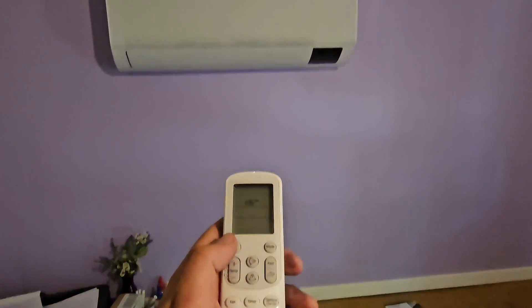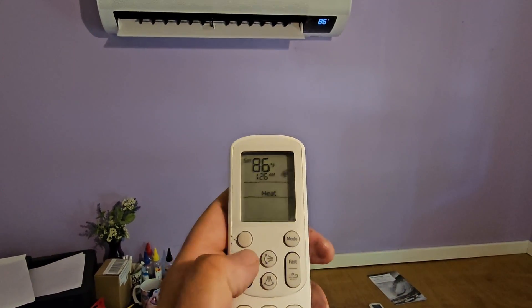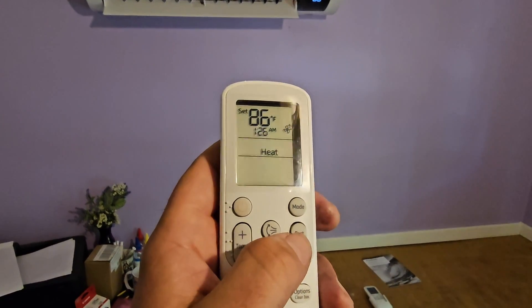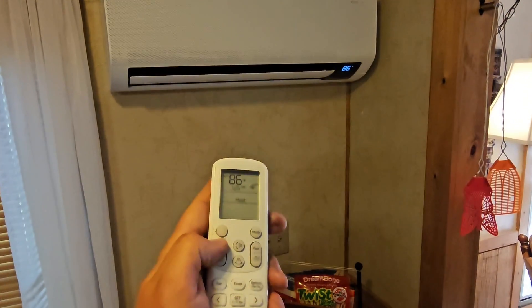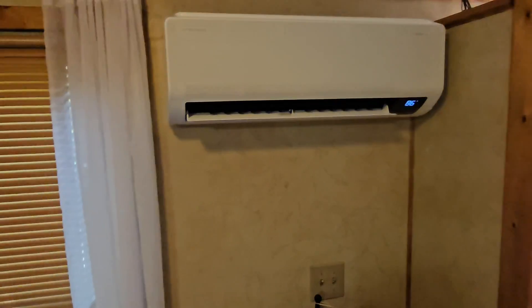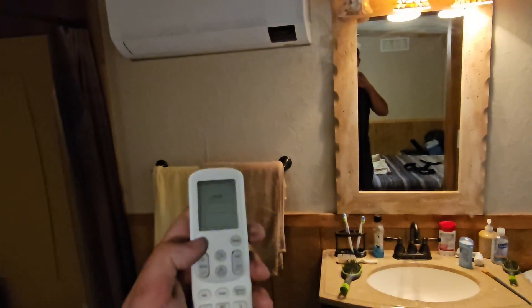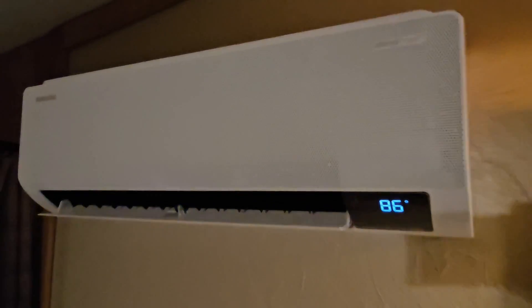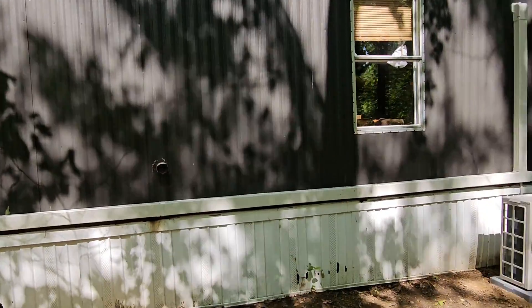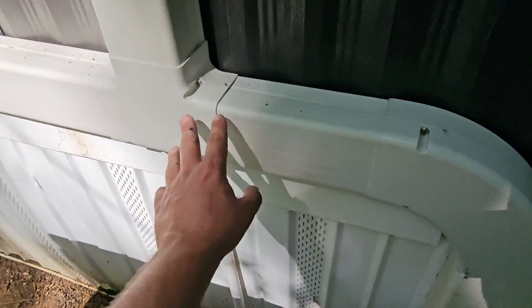Turning on the wall mount air handler in the smaller bedroom — this is the 7,000 BTU model. Push the power button, turn it to heat, turn it up to the highest setting. Let's go into the kitchen slash living room. Turning the 12,000 BTU wall mount air handler on heat — this is for the kitchen living room. Now for the master bedroom — this is the 9,000 BTU wall mount air handler. Power on, turn it to heat mode. Love the way this turned out. I love the line hide cover and this T — we've got sweeping 90s, we've got T's.